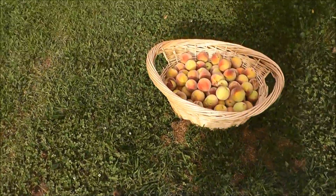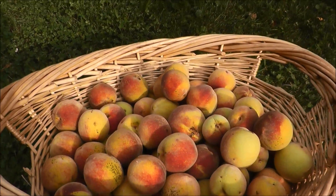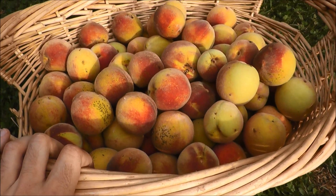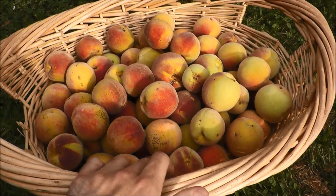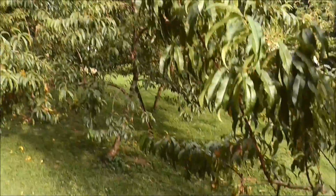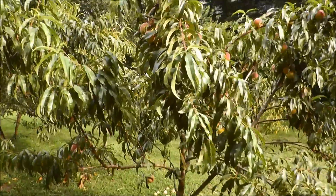One thing I want to do is go online and see what I can learn about preserving these — maybe putting them into jars. I have some empty jars in the basement; I just need to see what other ingredients I may need, and I'll probably have to peel and cut them up. I think it'd be worth it because there's no way we can eat this many peaches. As time goes by, I think this is really going to be quite the little peach grove out here.